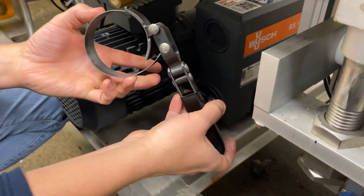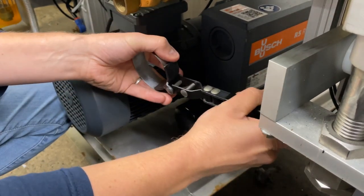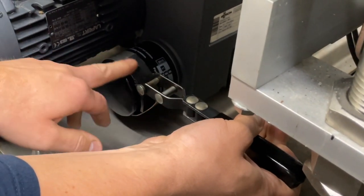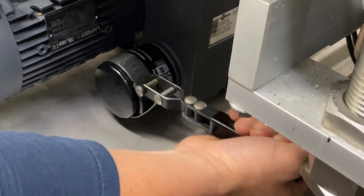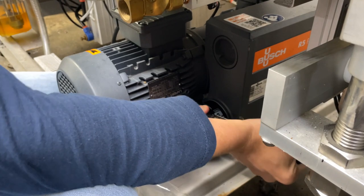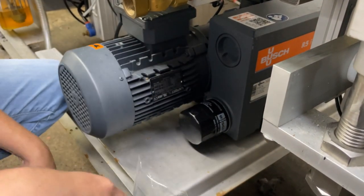Filter wrenches, if you've never used one before: as you pull in the opposing direction, it will tighten up. So if I pull this way, it's going to tighten up and wrap its metal band around the filter, and then you can use it as a pry bar essentially. I'm just going to crack it loose.